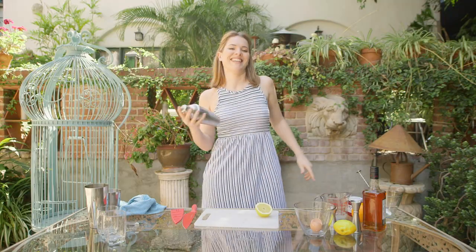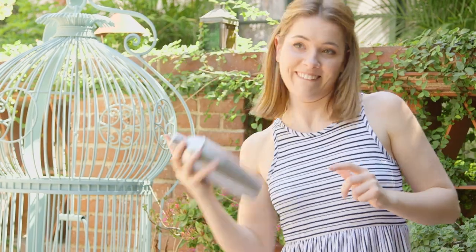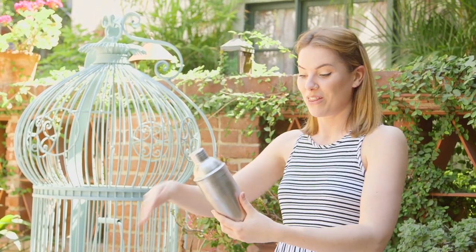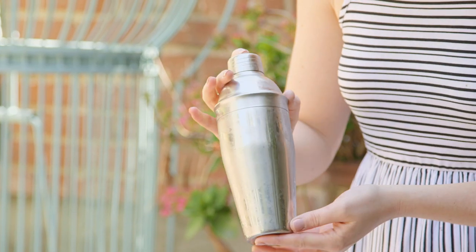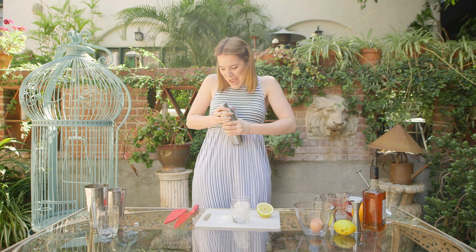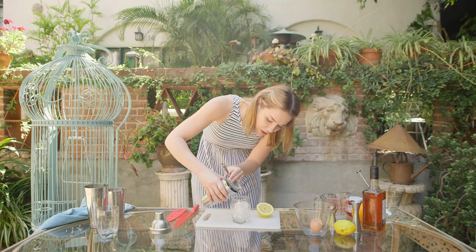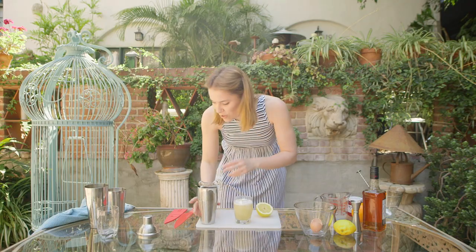Cocktail shaker on. This needs a really good mix because it has got the egg white — you want that to be dispersed. I've eaten a lot of calories since I've been here so this is quite the workout. What you're looking for is the side of your cocktail glass to frost up. We're going to fill our glass with ice, and then we're going to strain it.